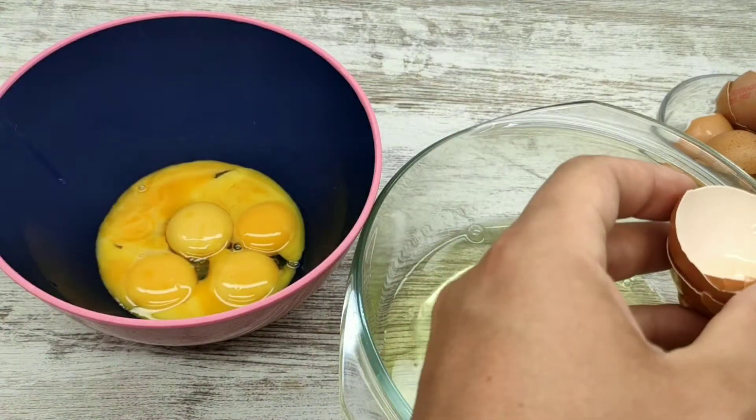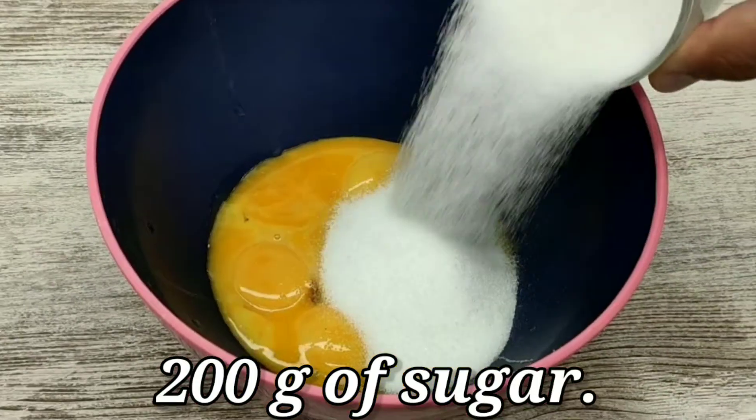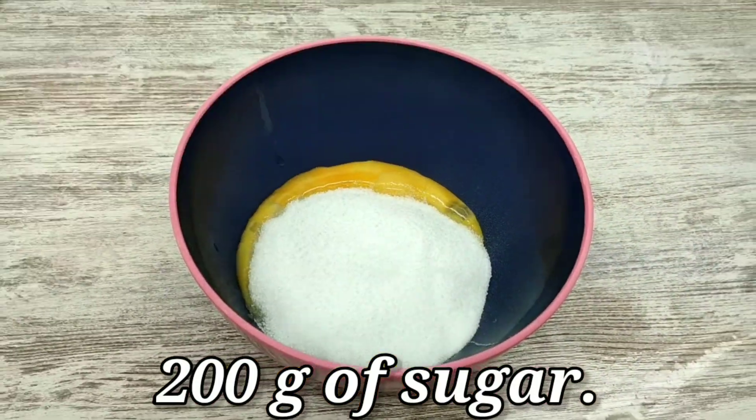The ball is so easy to use. I don't care about the ball. My hand is so easy to use.